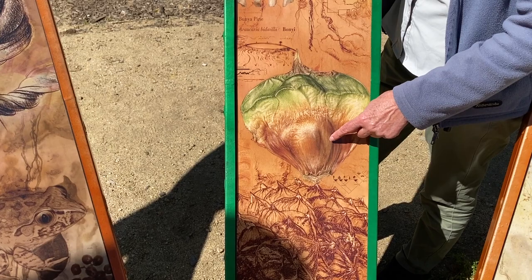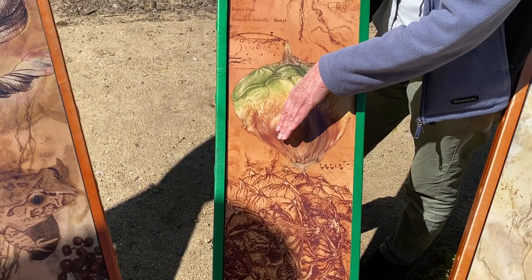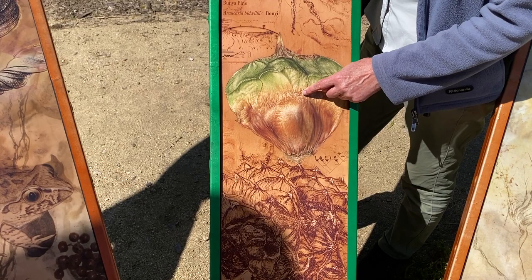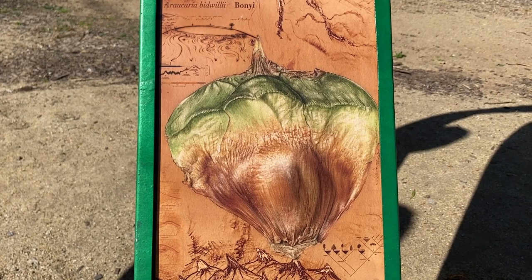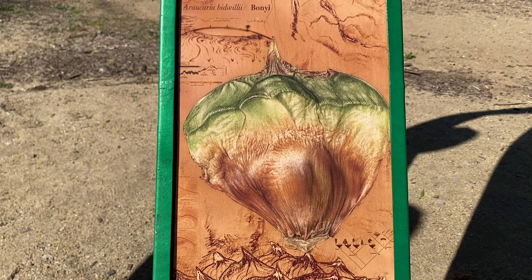Inside this scale — because the whole cone is female — inside the scale is the kernel. You can see it's almost like a rounded shape. That's the part that you eat; you can roast them, you can boil them, and I think you can even eat them raw. I was fascinated by these — that vibrant, vivid green. It's just a sliver you see on the outside of the cone.